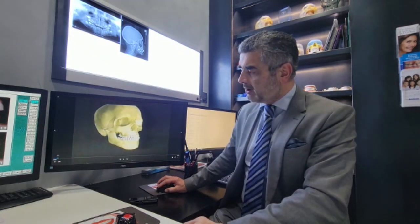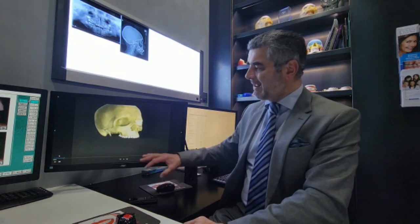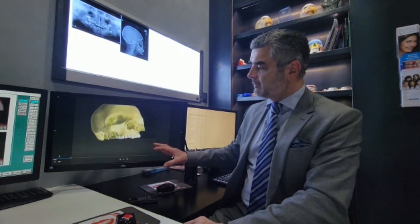Many parents ask me, is there a problem if their child continues to mouth-breathe? Orthodontically, absolutely, and let me show you. When a palate develops, it should develop what we call a Roman arch form, which is this shape.